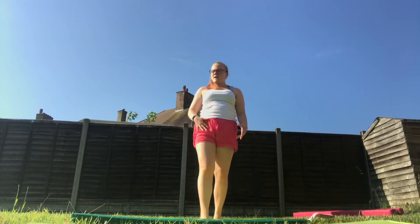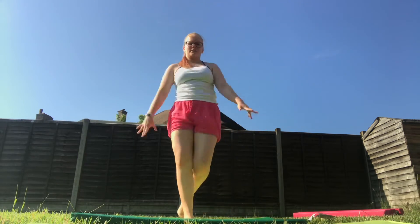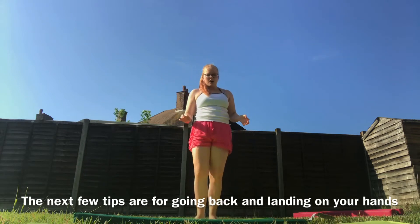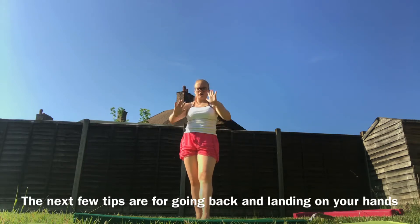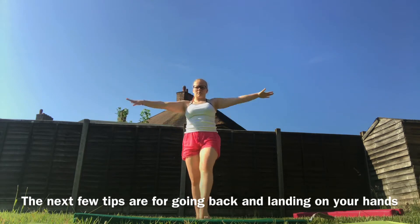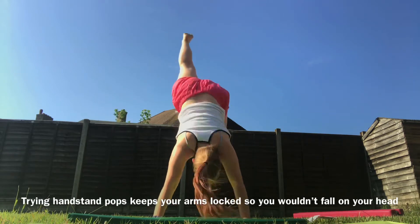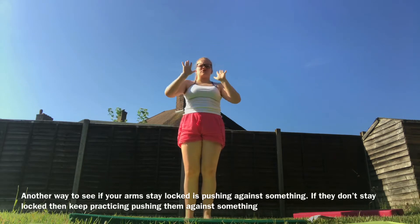Once you've learned the approach, there's a part where you go back into the actual back handspring. That's basically like your back limber, but you're jumping. If you have a really good back limber, you should be fine to go back. If you don't have a solid back limber and your arms are not locked into place, then try hands on top — which keeps your arms locked. Go against something and push your hands, making sure they stay locked.